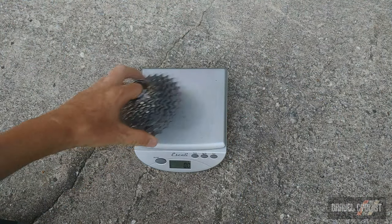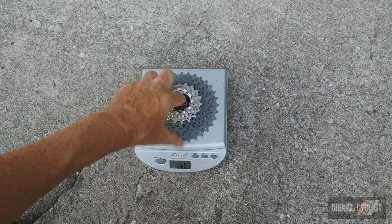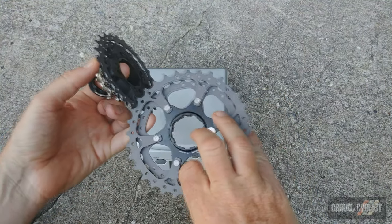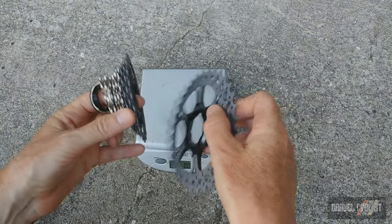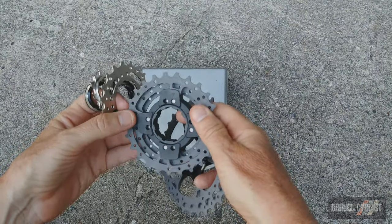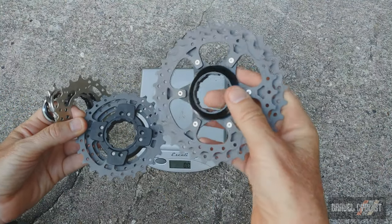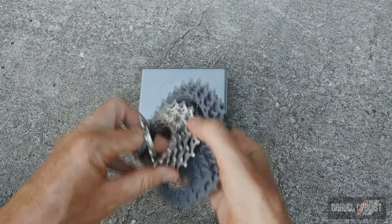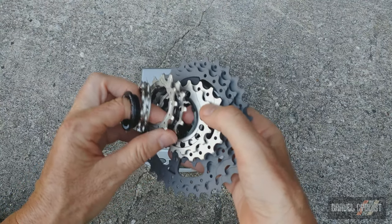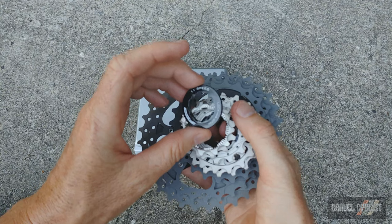The all-important cassette — this is an 11-32 at 241 grams. This cassette features a lot of titanium, very similar to how Shimano manufactures the Dura-Ace cassettes. The bigger cogs are all titanium mounted to a carbon composite carrier, with the two biggest cogs on an aluminium carrier. The rest of the cogs are individual and have been drilled and milled out extensively. It's a good looking cassette — shame we have to get it all dirty. And there's your lock ring.